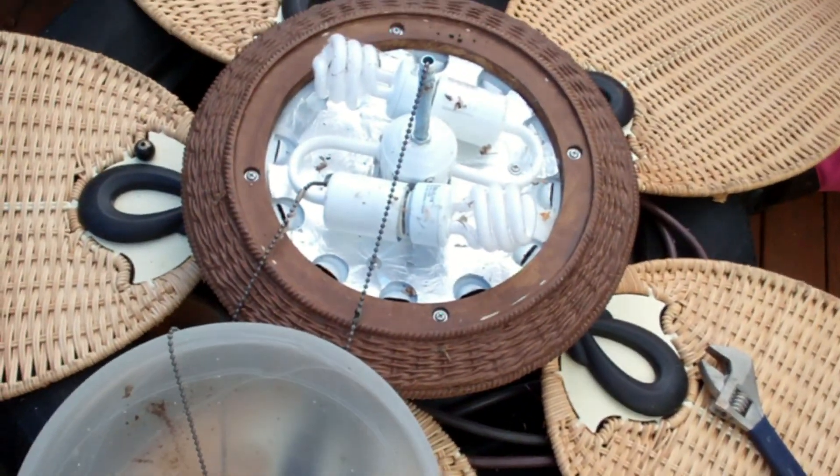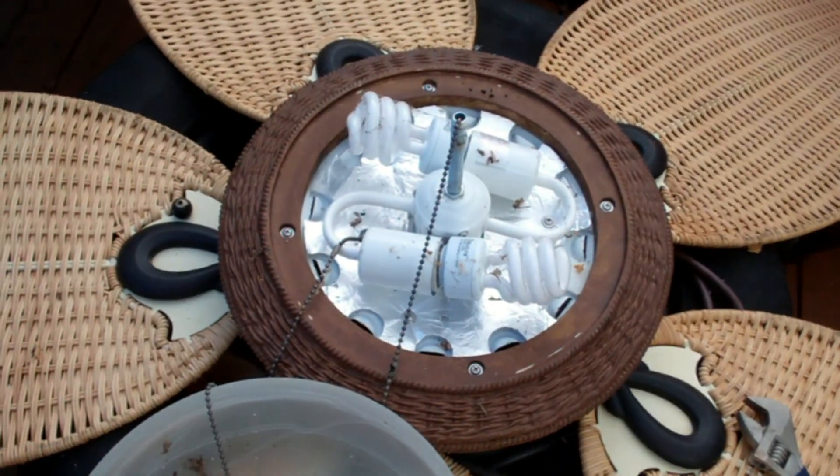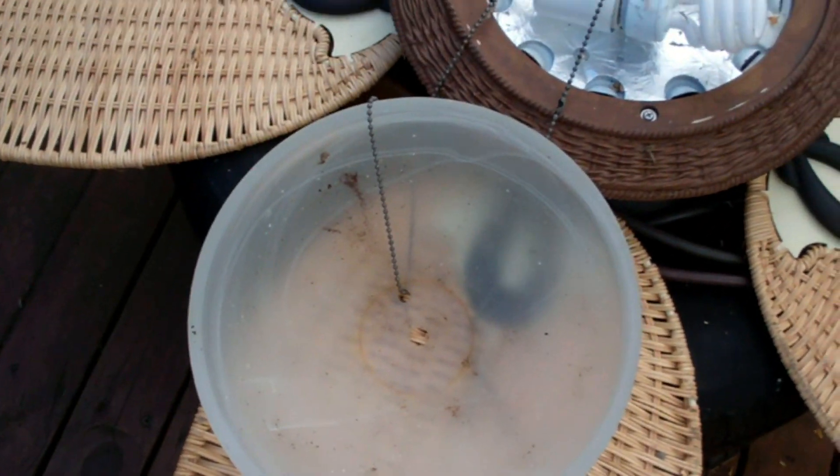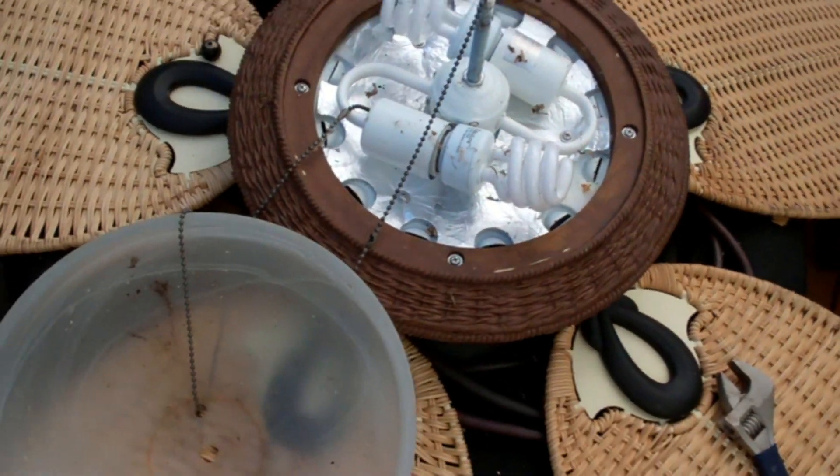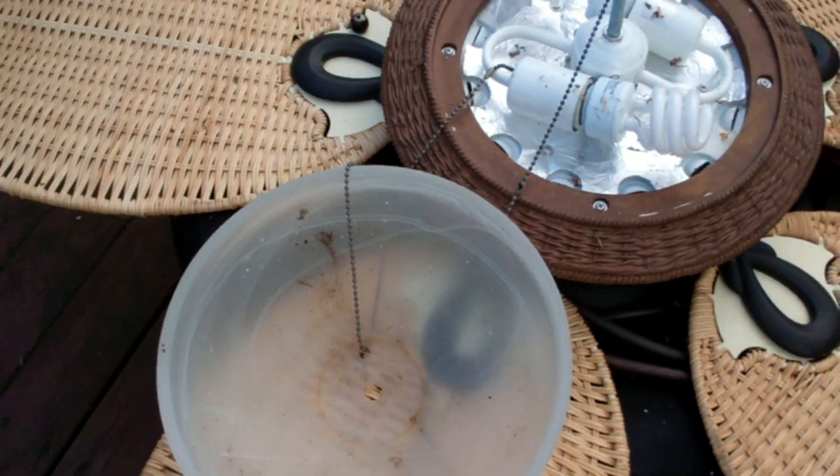Well, I figured since I got this thing down I went and flipped it over. I'll clean out the light — got some cobwebs in there — so I'll clean out all the bugs and stuff before I hang this thing up.